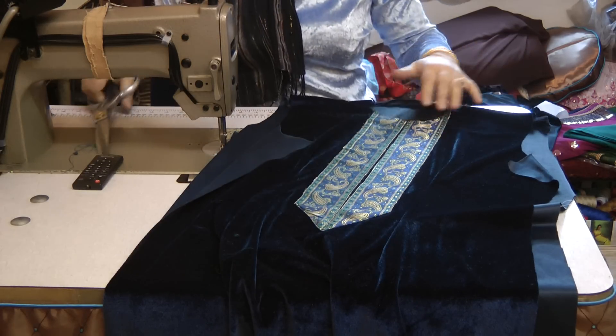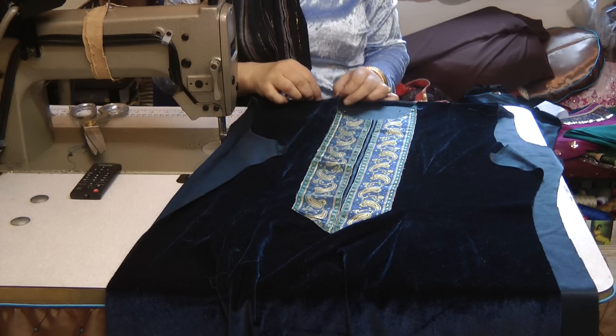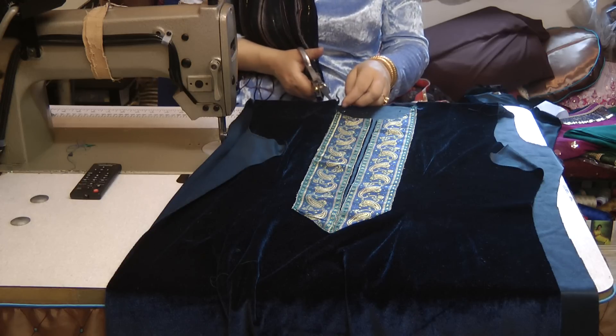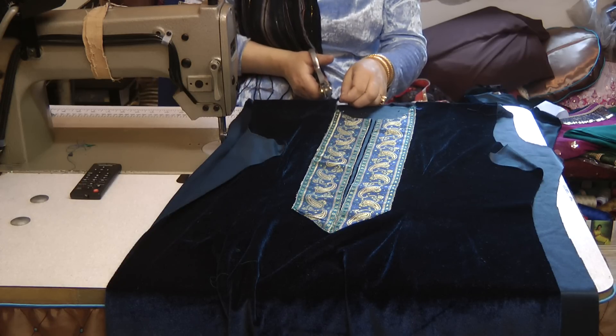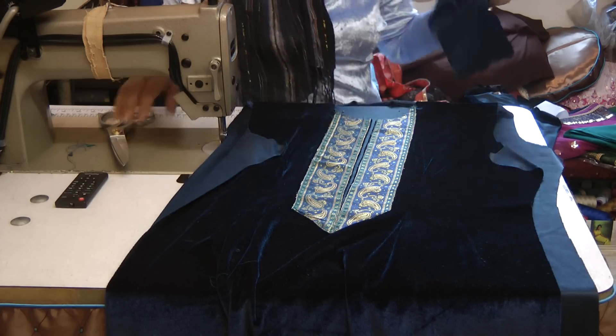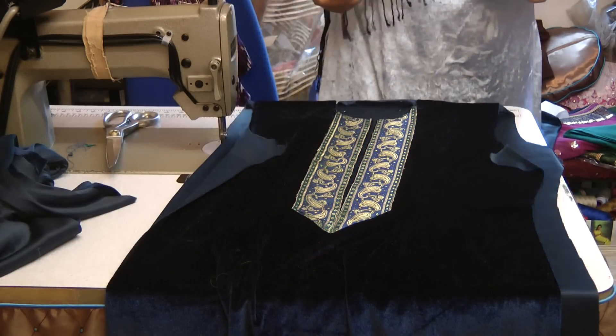Now I've got to go and make my granddad collar and attach that to this, because the type of neckline I'm going to do, I'm going to pipe this. So I'm just going to turn the camera off for a few minutes, go and prepare my neckline, and then come back and attach that and show you how I'm going to do that.